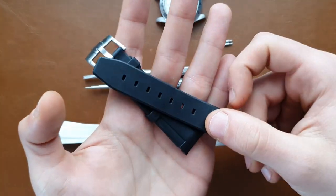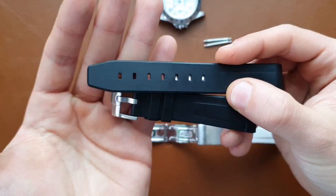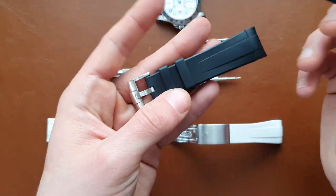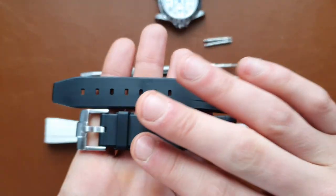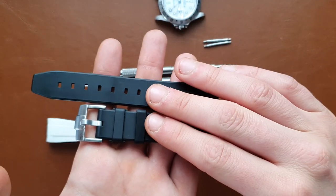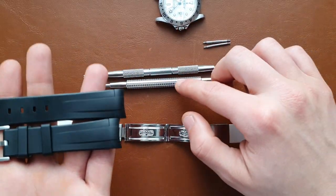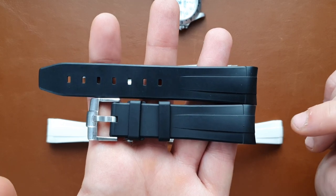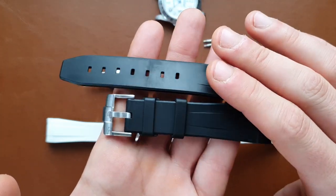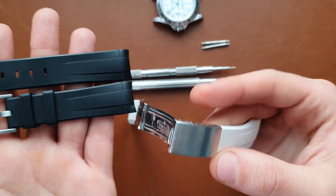The advantage of the buckle strap is that you buy it and put it directly on the watch. If your wrist gets thinner or more swollen in summer, you can just adjust it on the go — pretty easy and self-explanatory. I recommend this one for people who don't have much equipment, don't want a complex setup, or have multiple straps in different colors, since finding multiple buckles can be expensive.